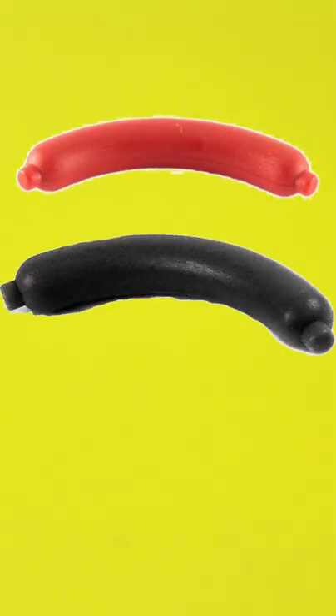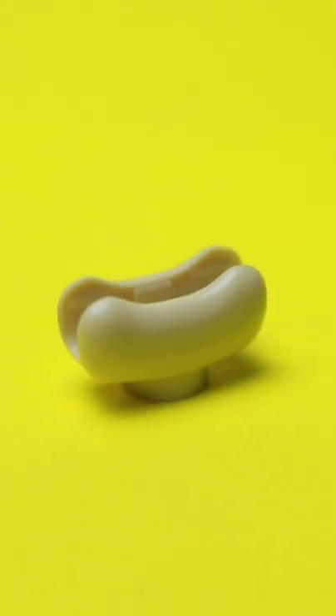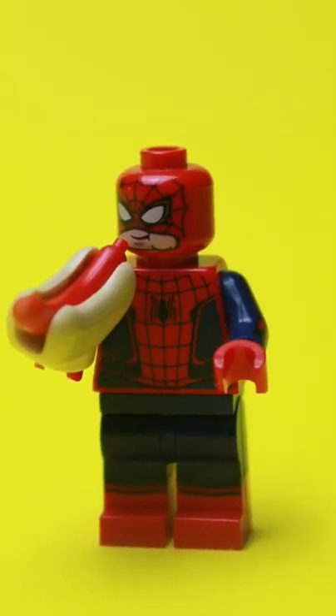It comes in three colors: red, black, and flesh, and there's even a glizzy man. They introduced the hot dog bun in 2016 — you pair them together and you got yourself a good looking weenie.